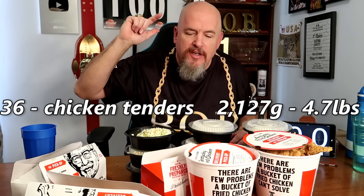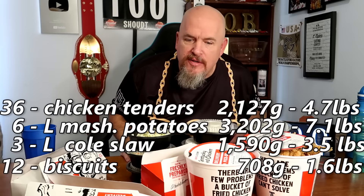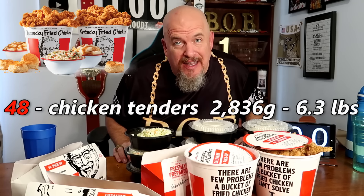So times three, that's 36 chicken tenders, 12 biscuits, three things of coleslaw, six things of mashed potatoes — an insane amount of food. And I have a small issue: they gave me double chicken in one of the orders. So I have 48 chicken tenders now. This is insane. I don't know that I'm going to be able to do this. Let's see what we can do. Let's get started.